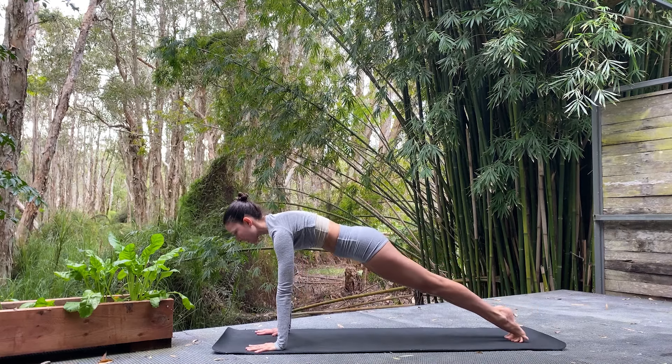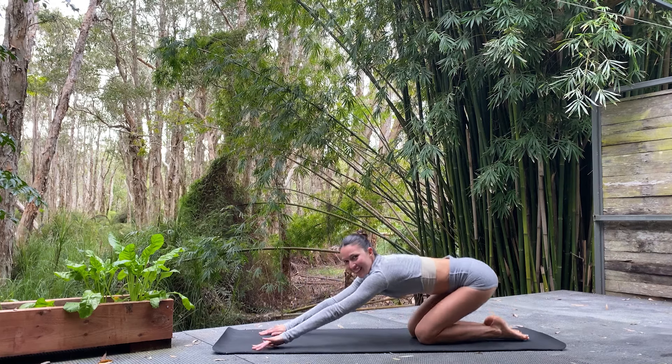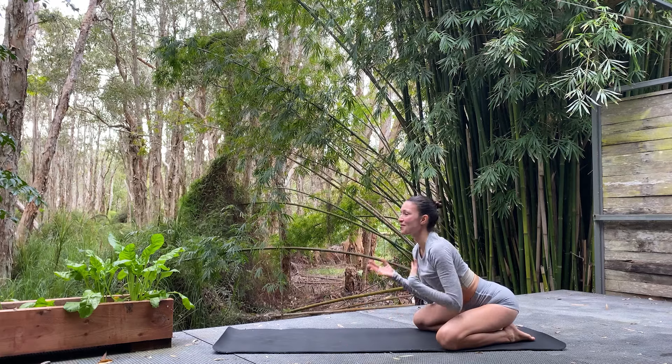Holding that plank. Expand through the crown of the head, through the backs of the heels. Knees down — child's pose. Good work, you guys! Let's open up the knees wide this time and take a nice slow breath.